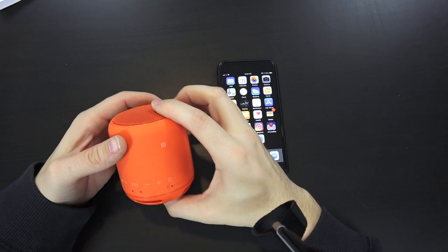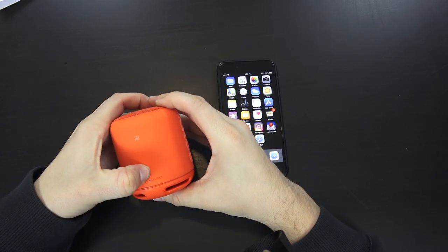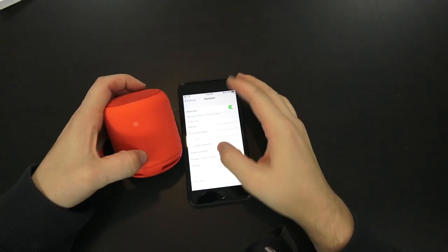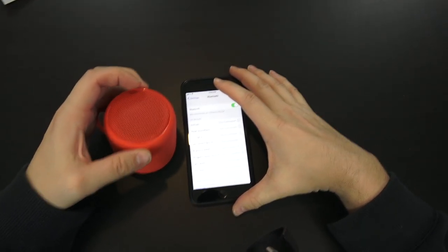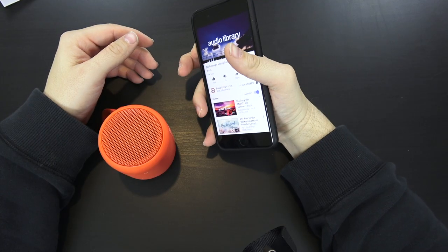To turn it on, hit the power button. There it is — XB10. Sounds like it's connected.